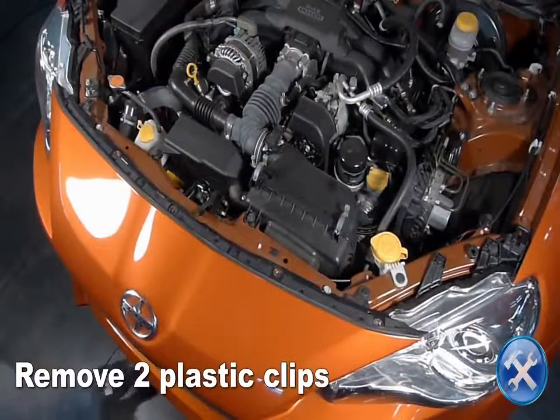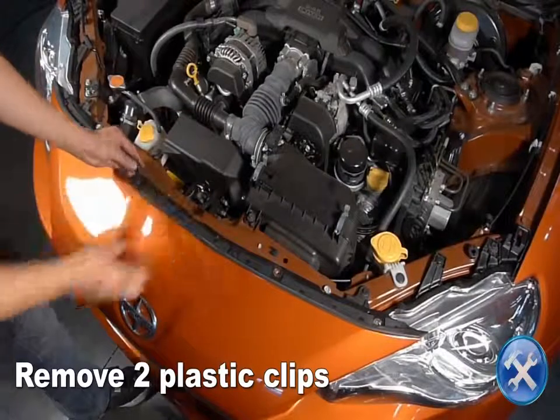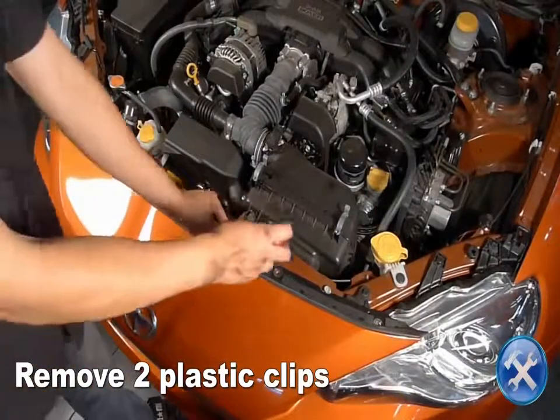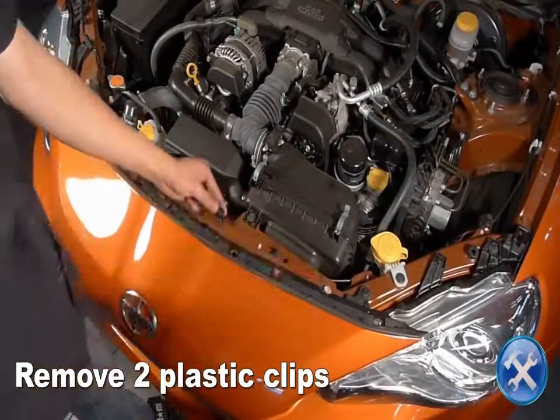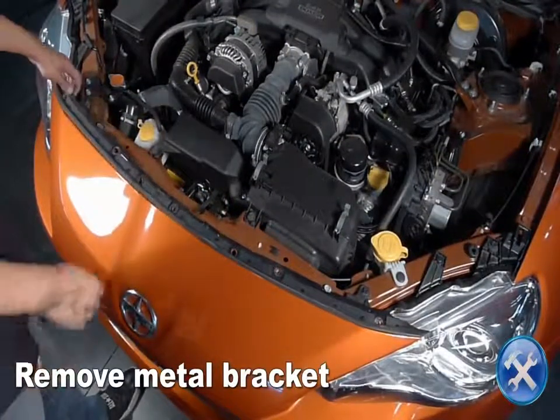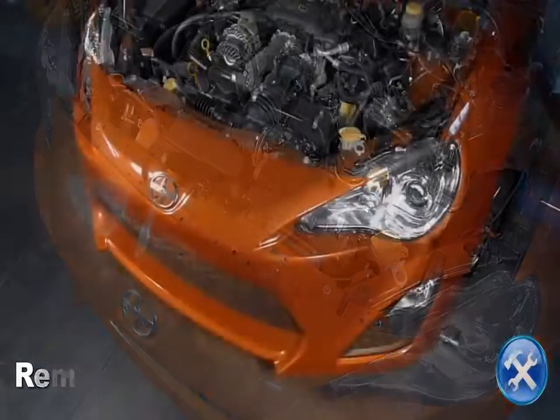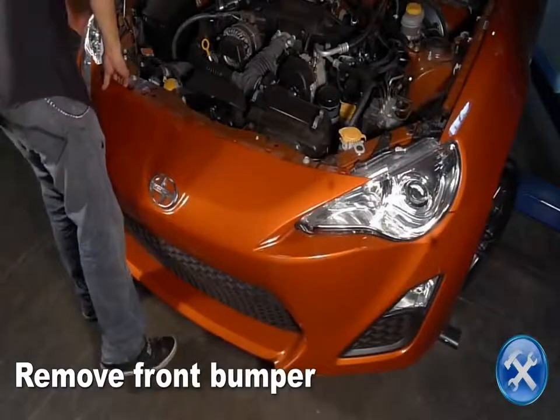Remove two plastic clips. Remove the metal bracket. Now carefully remove the front bumper.